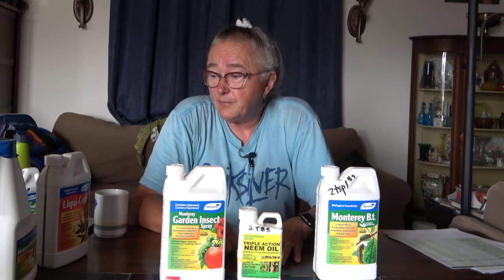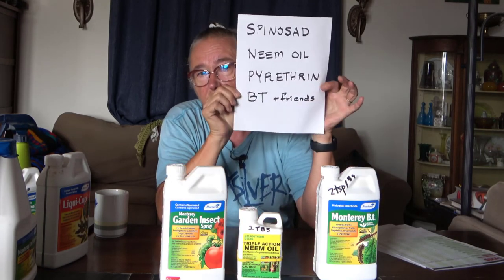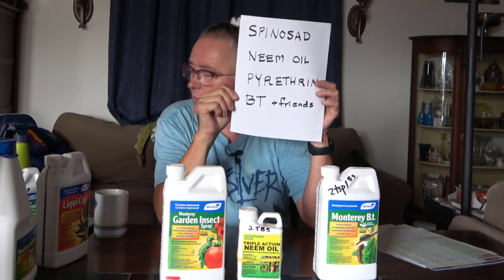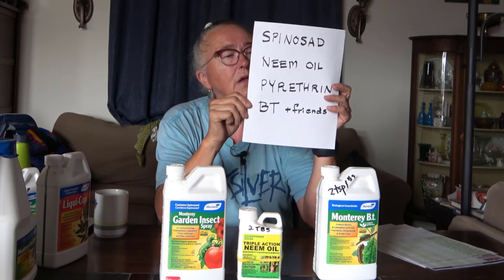If you have questions, don't hesitate to ask — it's pretty straightforward. This is the list of the majority of things used in organic gardening in terms of insecticides. 90% of other products, when I read the ingredients, turn out to be one of these plus something else — sometimes they'll take a Spinosad or a neem and add something to help knock down fungus. So be sure to like, subscribe, hit the notification bell. Until next time, bye.